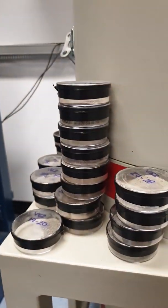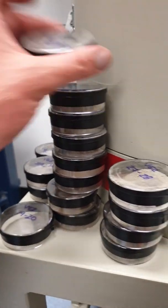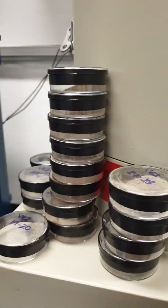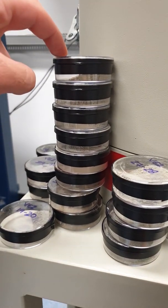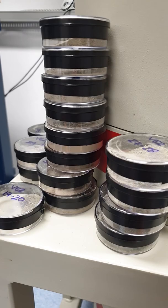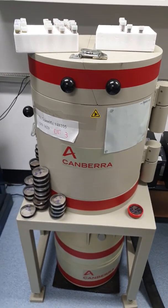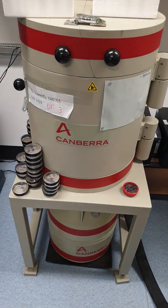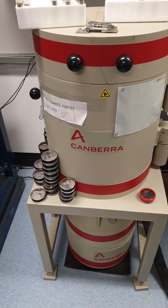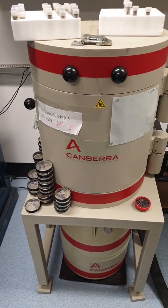We look for radioactivity in a sediment core. These are samples of sediments. As we start at the top we'll have more radioactivity in our sediment core, and as we go down we'll have less and less. Using these machines we can sample the sediment cores and then we'll be able to date them to know when that sediment has accumulated.